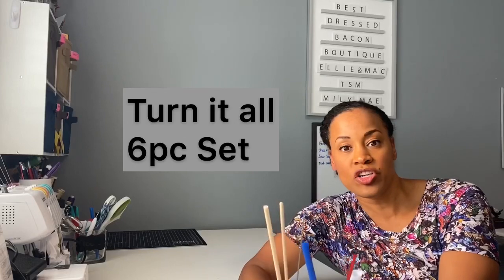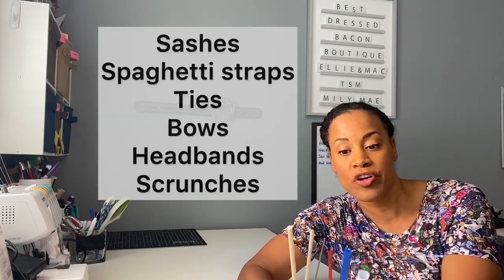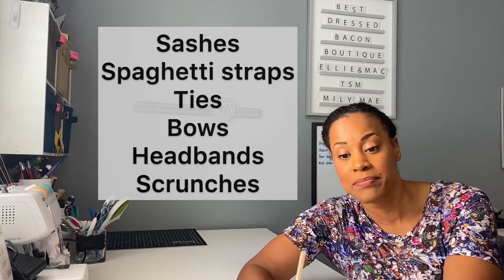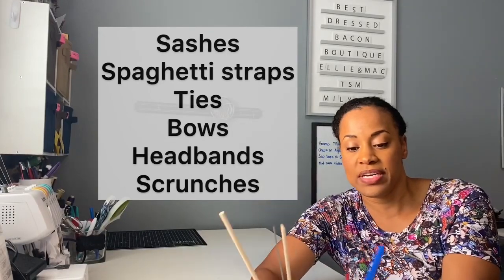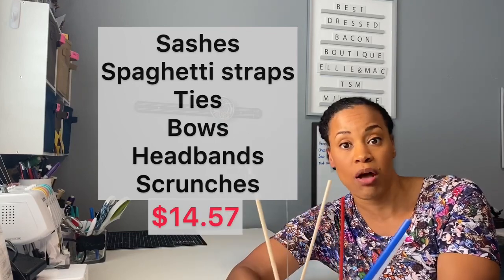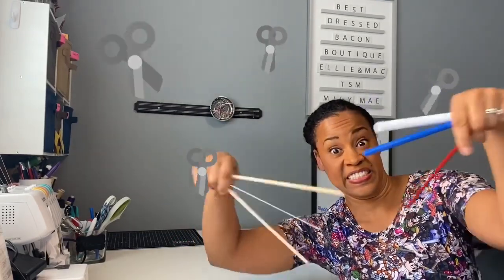The first thing I'm going to show you is this Turn It All six-piece set. This set is really excellent if you're constantly turning fabric — if you're making sashes, if you need to flip straps like spaghetti straps, you have a perfect size for that. It comes in various sizes, that's why it has six pieces, and I feel like it's worth it at $14.57.